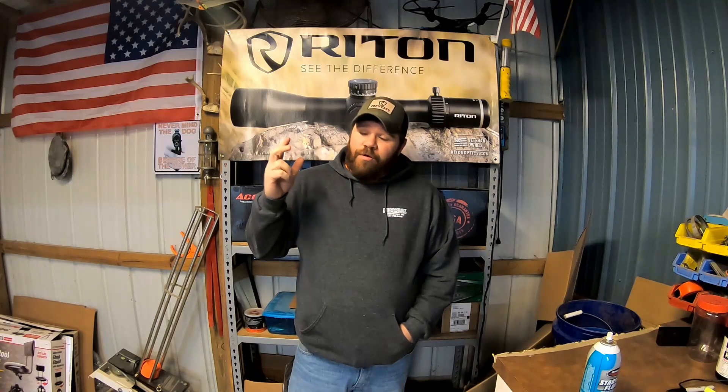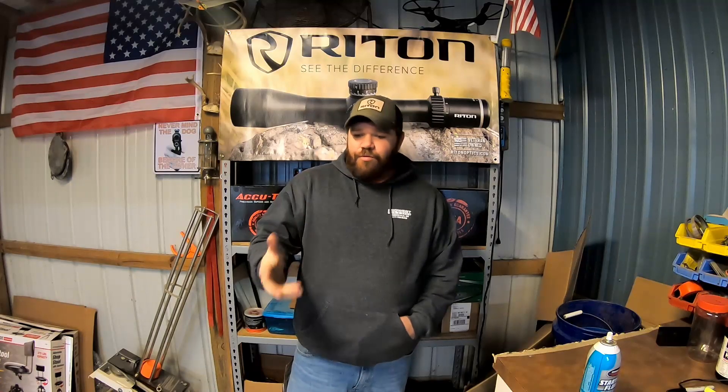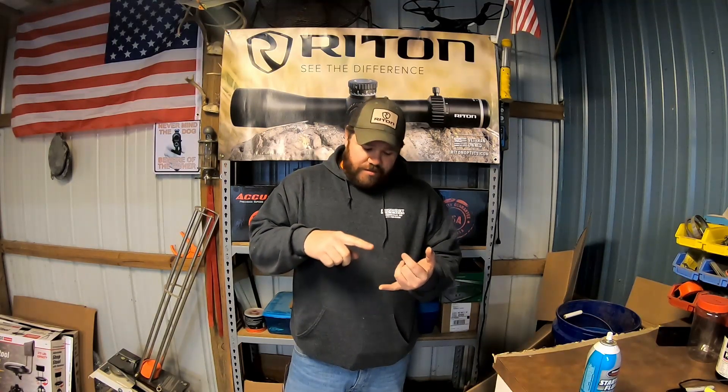Hey guys, Chris, Midwest Long Range. We're out here at the shop today. We're going to get some testing done on the X5 Conker 5-25 and the X3 Conker 6-24. We're going to do an impact test, kind of like some in-the-field type stuff - as if you were out hunting and you dropped your rifle, can it withstand it? Of course, that's going to test more than just the scope: mounts, rings, the rifle, any kind of bed job, whether or not you have all those torques down right. So there's a lot going into that one.